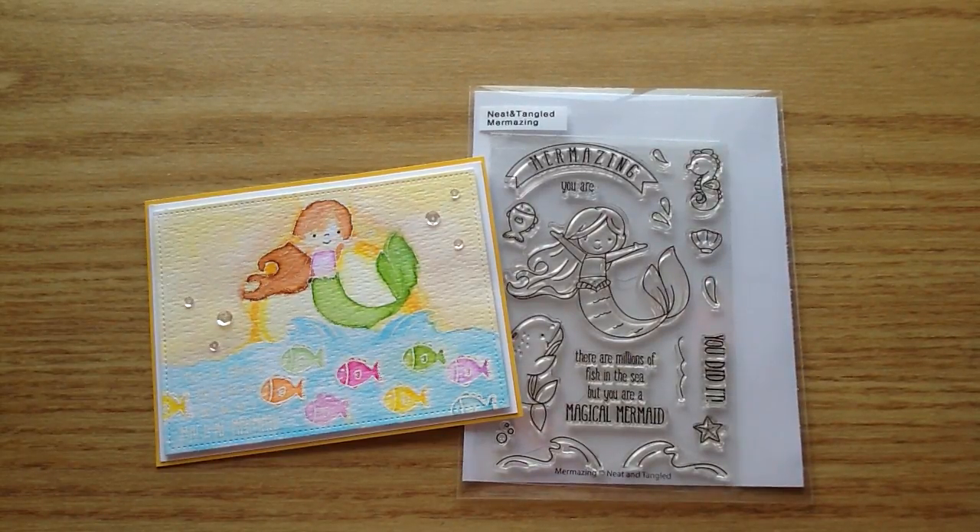Hello everyone, welcome to my channel. Today I wanted to share with you my design team project for Not Too Shabby. I will put the link below for the shop, and also if you do head over you can use the coupon code CRAFTYGIRL to save 10% on your order.